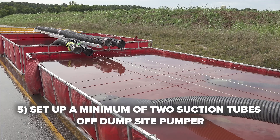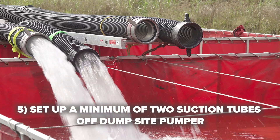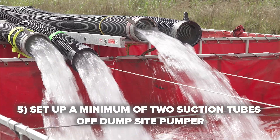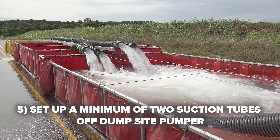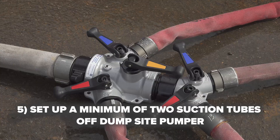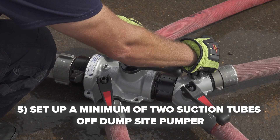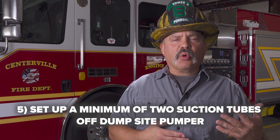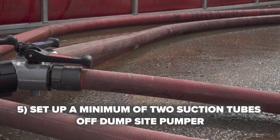An important thing to remember is that the primary dump site engine has a given pump size — be it 1,000, 1,500, or 1,750 gallons per minute — and that pump size comes into play when operating these jet siphons. Each jet siphon on average will consume 150 to 200 gallons per minute of motive flow, which is now taken away from the pump's total capacity. That is why it is critically important at higher flows to run at minimum two suction tubes off the dump site pumper. In the situation built out here today, those four jet siphons are consuming upwards of 800 gallons per minute, stealing that away from the actual dump site pumper's operations for the fire ground.